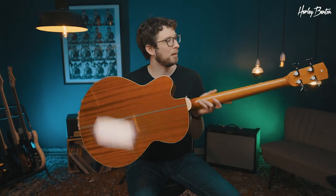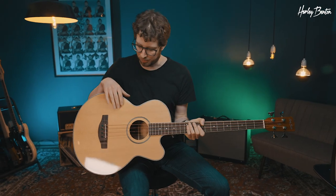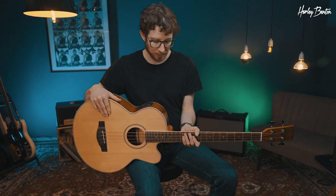The B30 NT comes with die-cast hardware, beautiful mahogany body and neck and spruce top. And it features this preamp section, which we'll be talking about next.